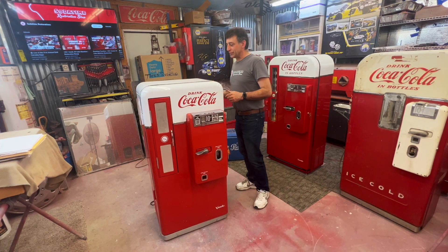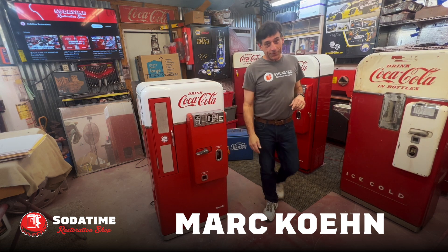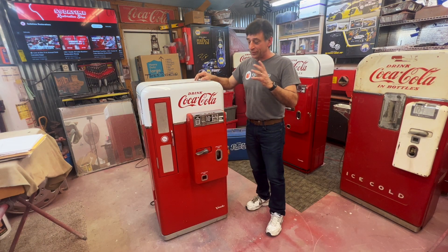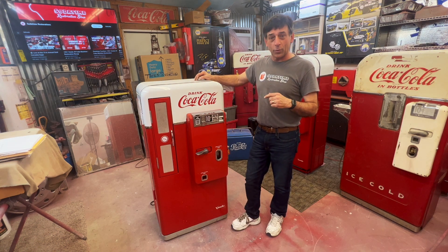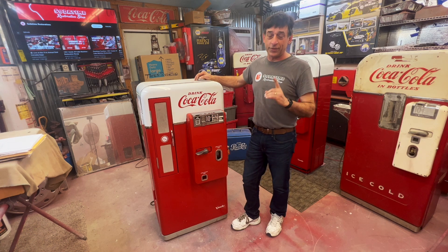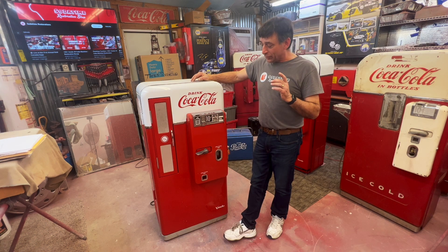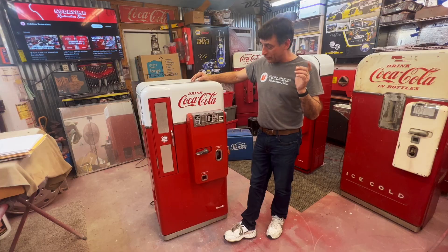Hey, welcome back to Soda Time Restoration. We are looking at a Vendo 56 - stay with us on this machine. If you've got a 56 and you're thinking about doing a few updates on it, this will be the video for you. We're gonna go through a complete restoration. This will be my first 56 - believe it or not I've never done a complete 56. I'm gonna grab some tools here real quick and we're gonna get started right away.